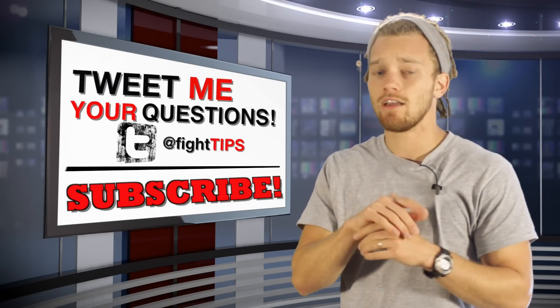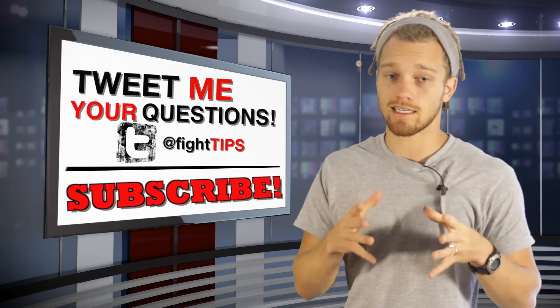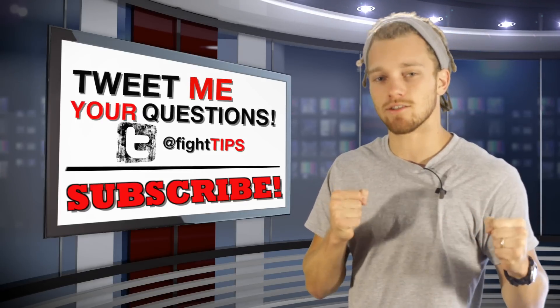Hopefully this answers your question. If you have any other questions, follow me on Twitter at fighttips and send them to me so I can answer in a quick tip like this. Make sure you subscribe so you can get the fight tips before your opponent does. Until next time, I'm Shane with Fight Tips — self-defense for the underdogs.